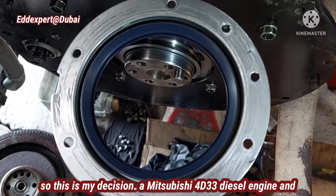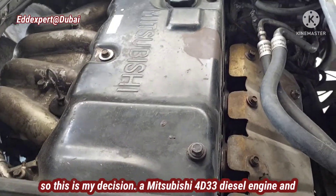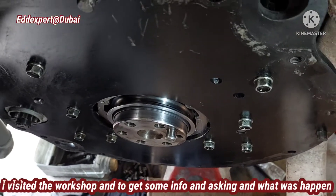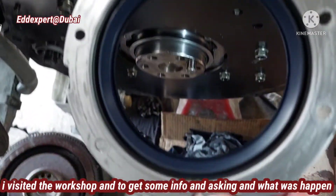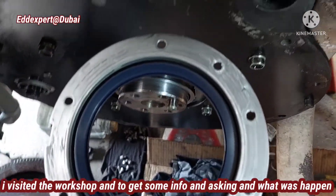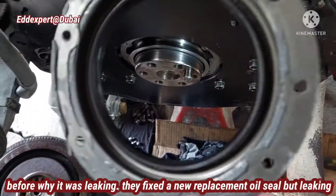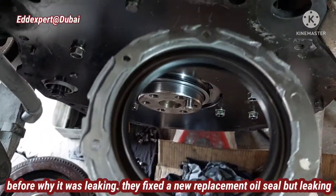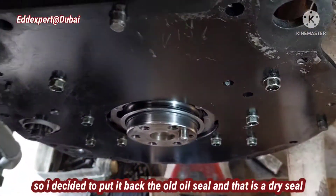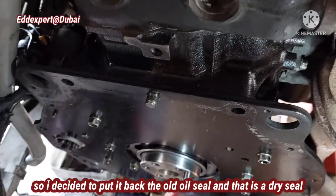This is my decision. This is the 4D33 Mitsubishi engine. I visited the workshop and was asking about the full story of what happened before — it was leaking. When they fitted the new replacement seal, it was still leaking. So I decided to put back the old oil seal, which is a dry seal.